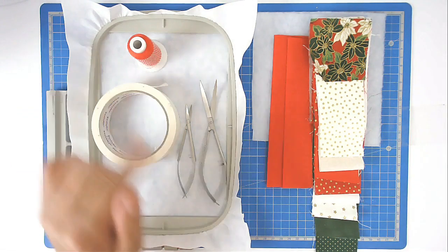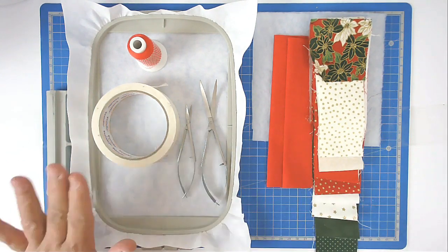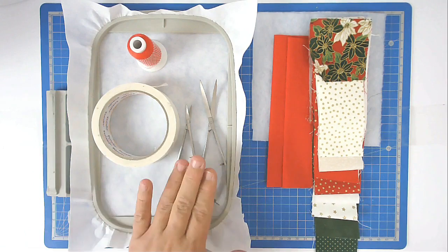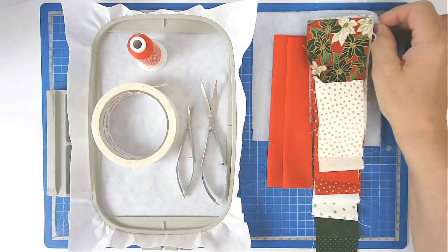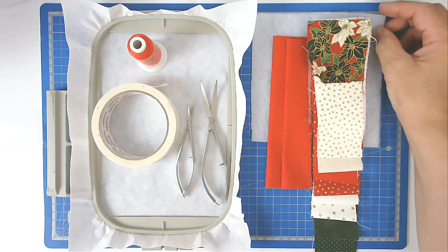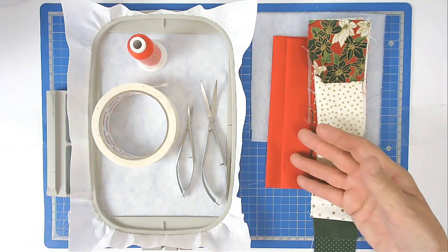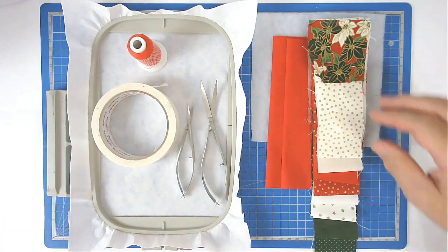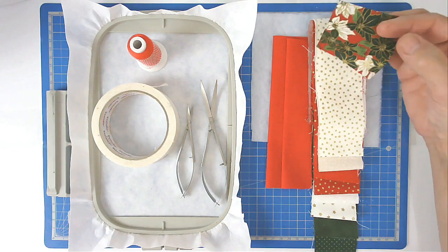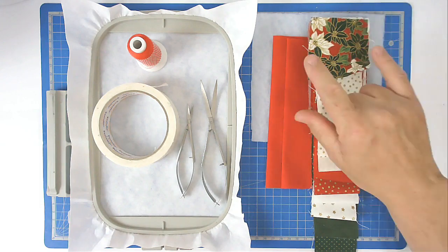I've got a red thread here — you want to match your thread to the lightest color of your fabrics if possible. I'm using masking tape, my squizzers, some poly fleece batting — you can use cotton batting or bamboo batting, whatever you prefer — and I've got all my fabrics cut to size.